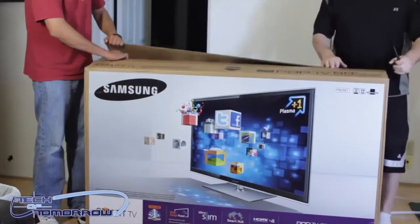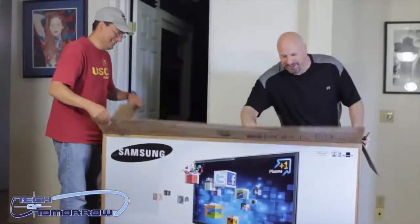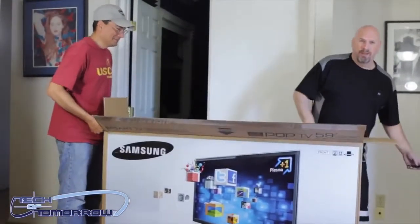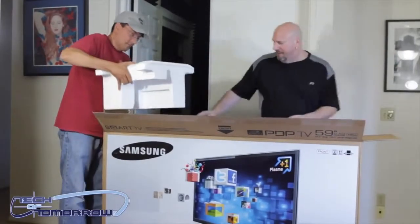You guys always say Ramirez looks Asian — no man, he's a Mexican guy. Like a brother, exactly. Alright, so I'm gonna go ahead and take this stuff out of here.